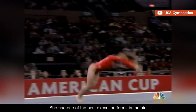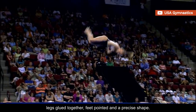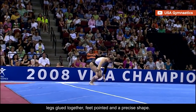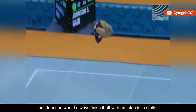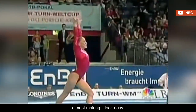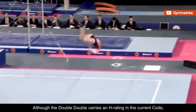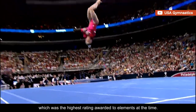She had one of the best execution forms in the air — legs glued together, feet pointed, and a precise shape. Occasionally her chest position could be a bit low on landing, but Johnson would always finish it off with an infectious smile, almost making it look easy. Although the double-double carries an H rating in the current code, it was valued at G back then, which was the highest rating awarded to elements at the time.